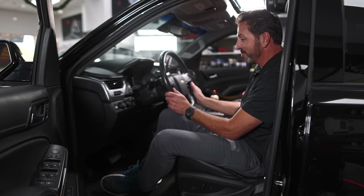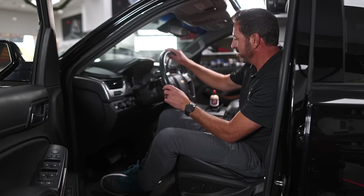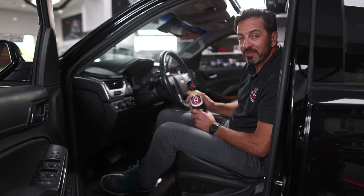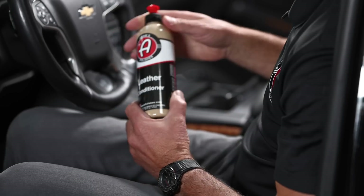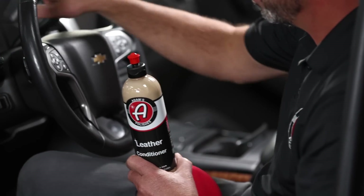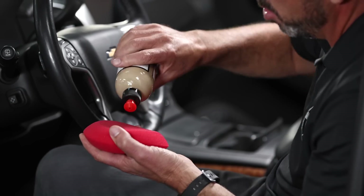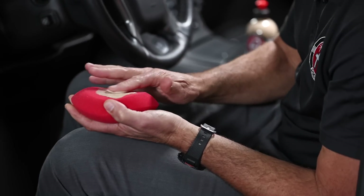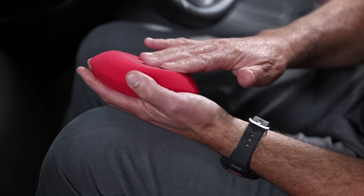We've done a fine job cleaning the interior of this SUV. All the nastiness is off, the stuff all over the steering wheel is gone — now we've got a pretty bare finish that really needs to be nourished. We're going to use our leather conditioner on the leather, dashboard, plastic, vinyl — anything black. I like to use it with these little UFO applicators, rubbing it in really thin so it goes on evenly and doesn't put too much product down into the seams.